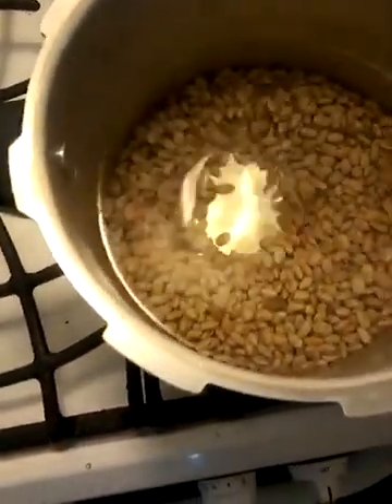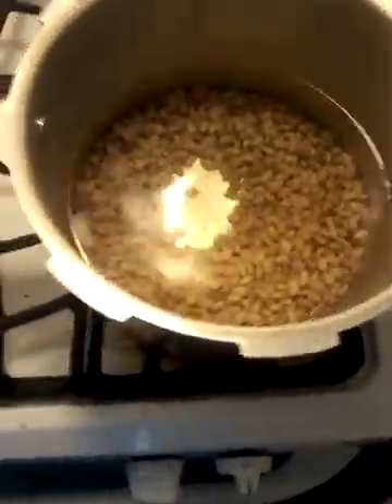We have eight cups of water. It's all in there. Now we just got to let it boil. The reason you don't want to add salt is because it will make the bean firm, and you won't get it soft and tender the way you want it. Don't add salt.